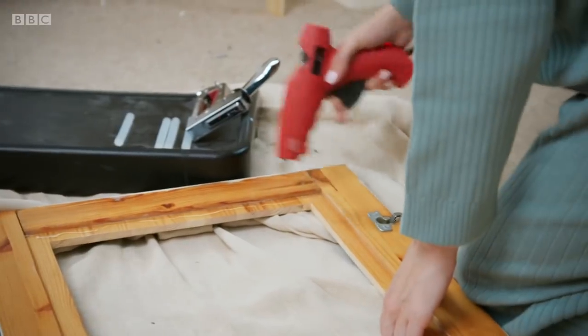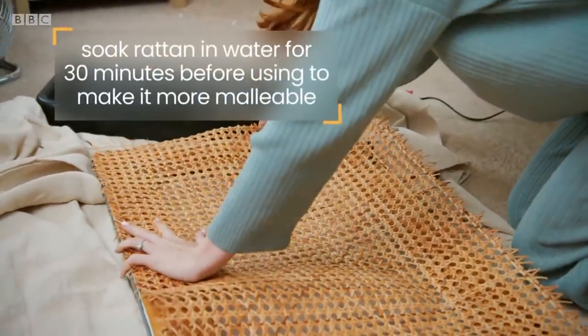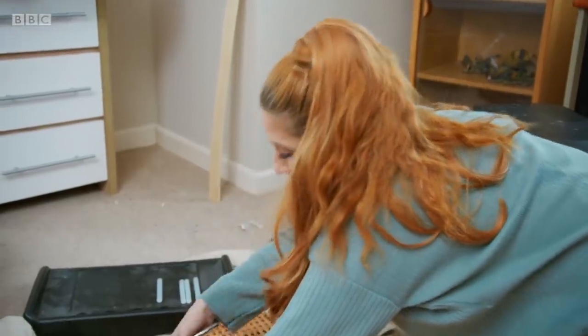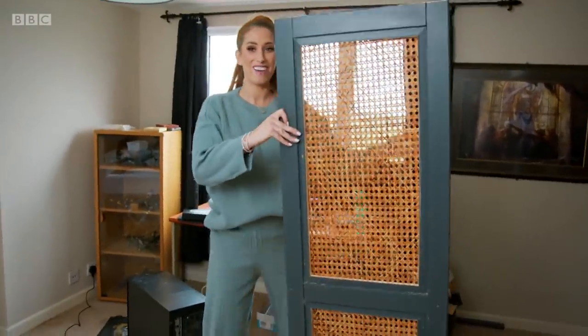I'm going to do a line of glue first. You're not actually using it to secure it on firmly, you're just using it as like a base. And then you go over it with the staple gun. Look at that beauty.